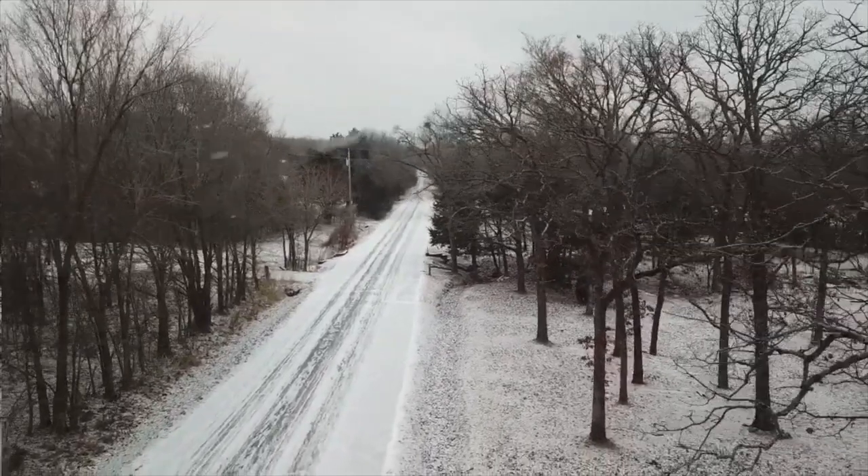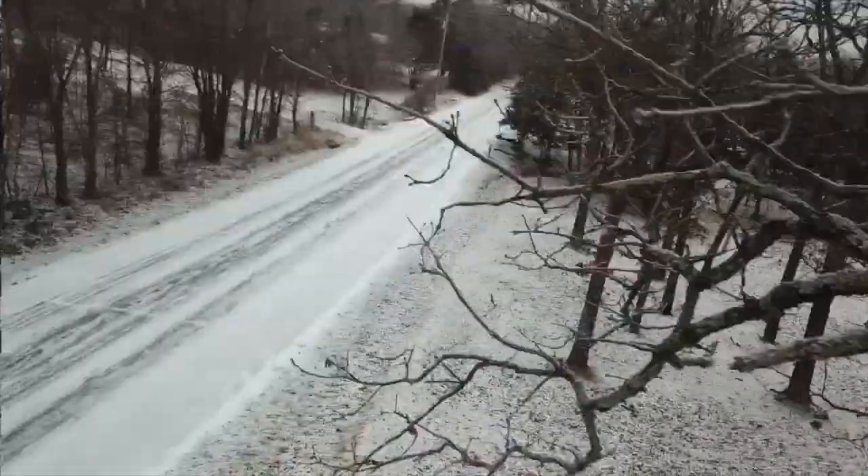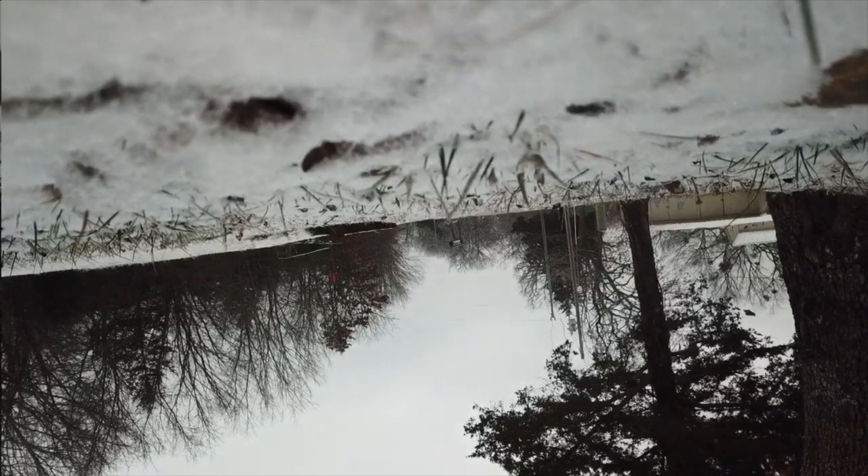Also, during the winter storm I managed to break my drone. I'll just roll the footage for you guys right here. Things have been chaotic but that's just my life, so it is what it is.